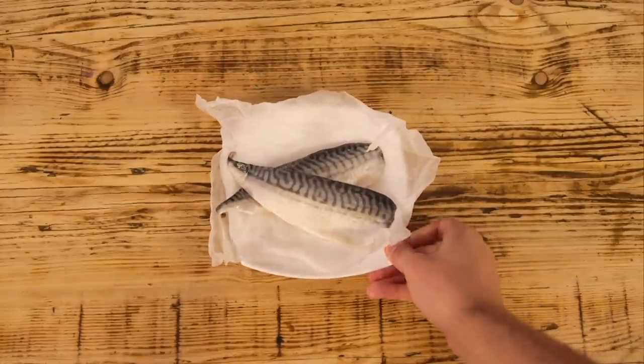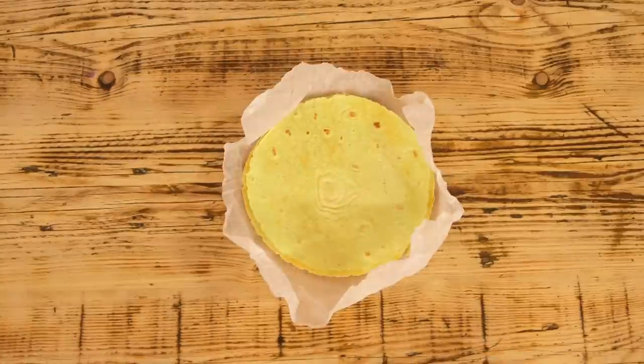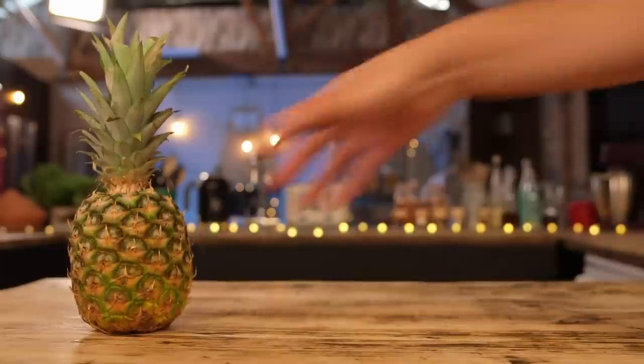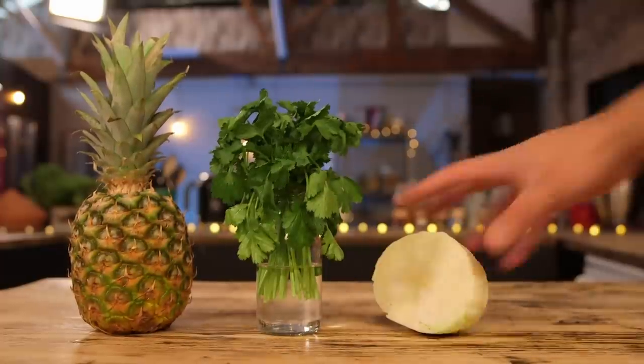Let's get started. To make my tacos, I'm gonna be using a beautiful oily mackerel and some corn tortillas. My crema is being made up of sour cream, double cream, and a lime. And my salsa: pineapple, coriander, half a white cabbage, red chili, and of course, one of these.